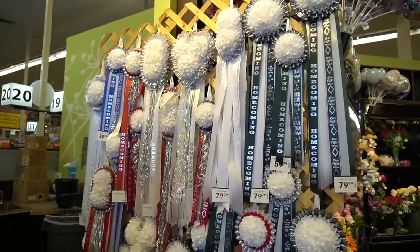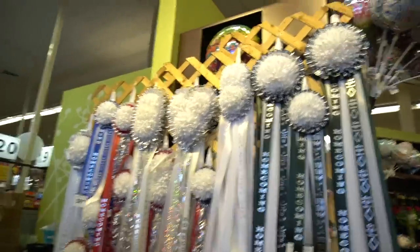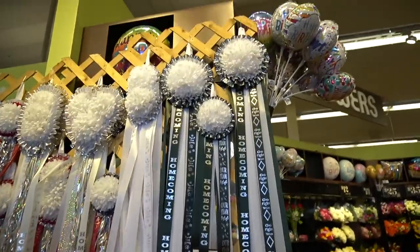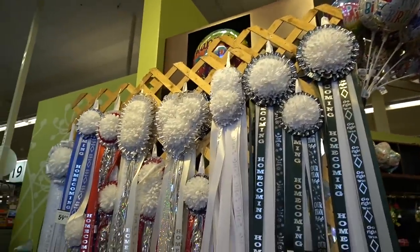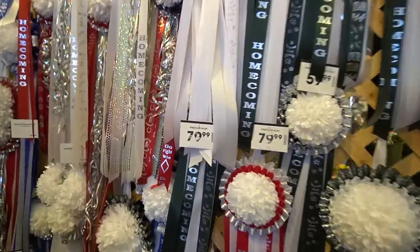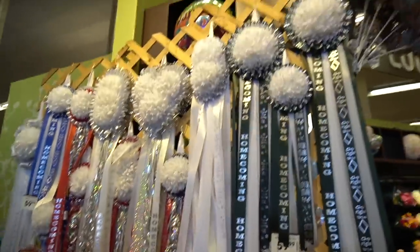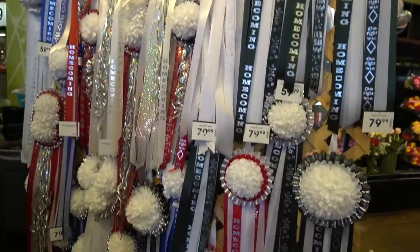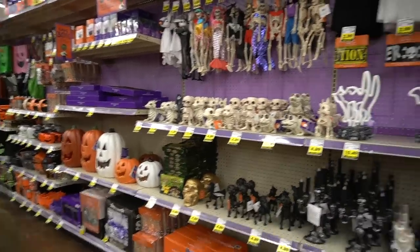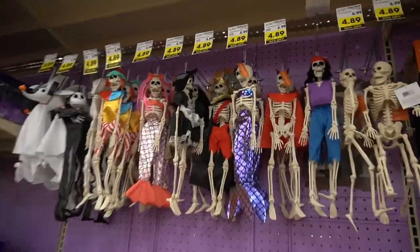I didn't grow up in Texas, so the Texas mum thing was new to me. For homecoming, they wear these giant sashes and decorate them — I think it's kind of cool, but I had no idea they were that expensive. Comment below — is that the going rate?